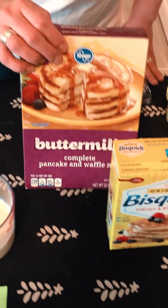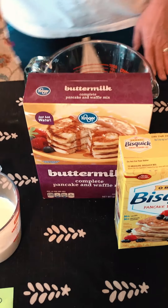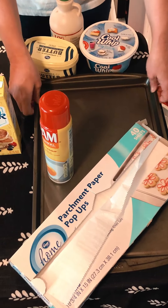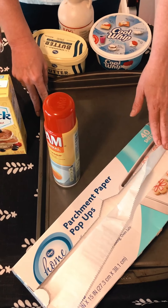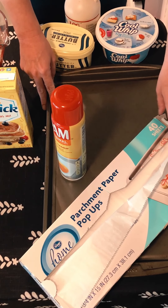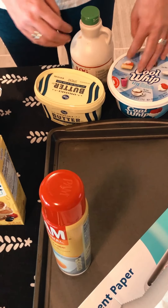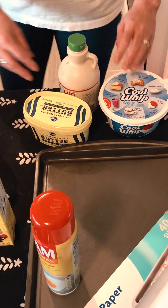You'll also need two eggs, one cup of milk, and two cups of pancake mix — I'm using Bisquick today but you can use any kind you have. You're gonna need a greased cookie sheet and possibly some parchment paper if you have it, but if you don't that's okay.